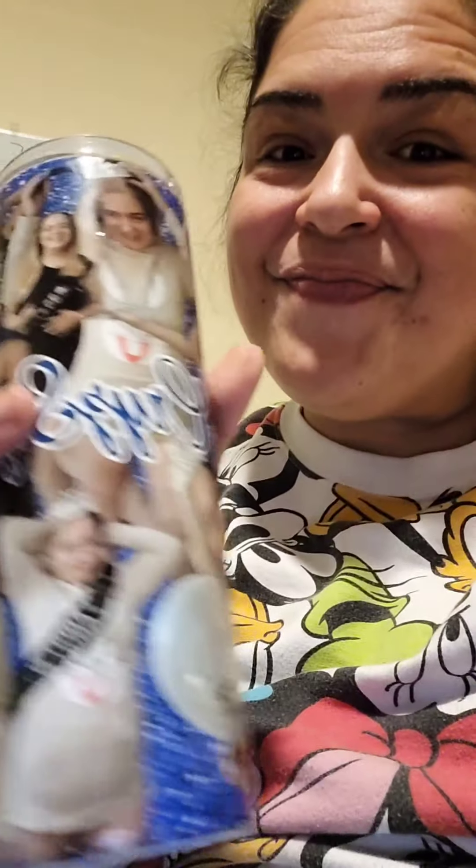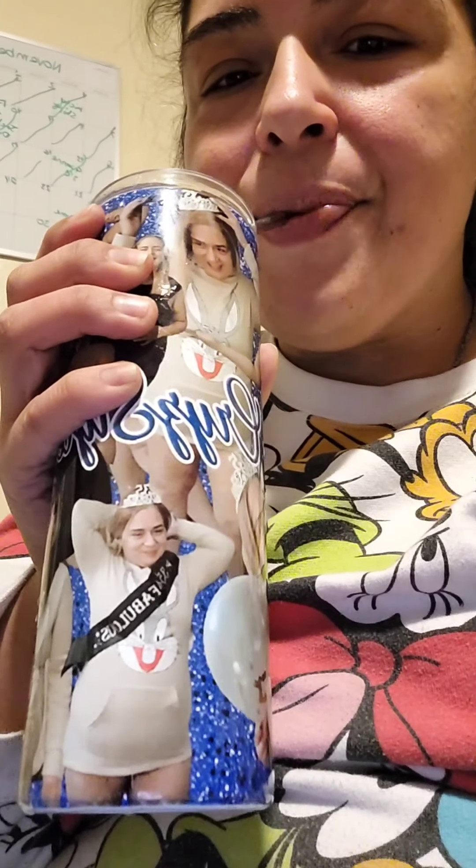I already put some in my cup. It tastes like Coquito — like, legit. It's a little bit on the thick side for me, but it's really creamy. It's not too strong in the alcohol taste.